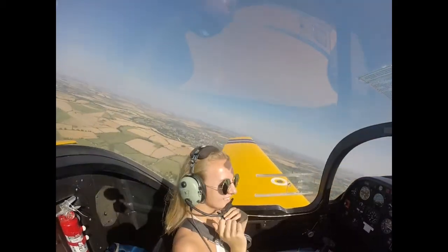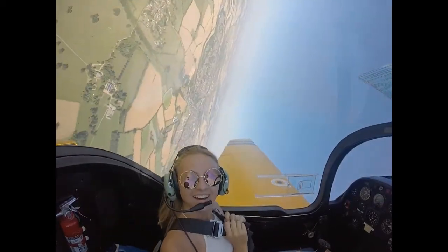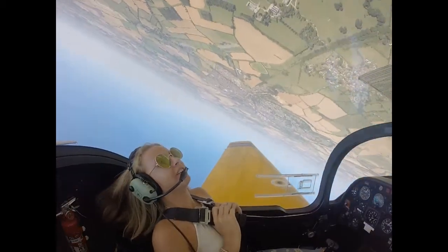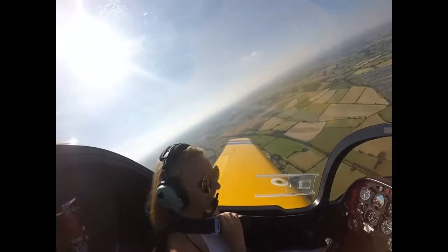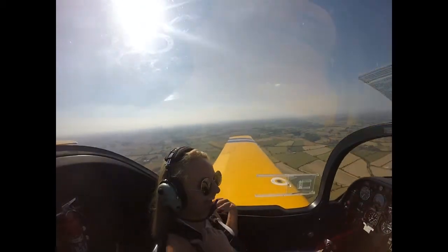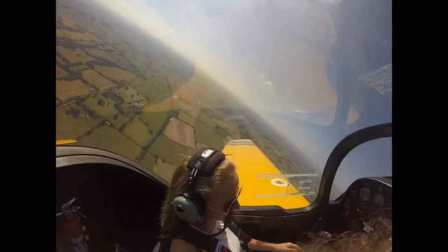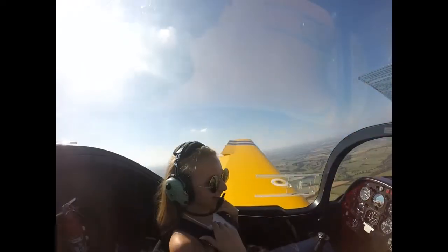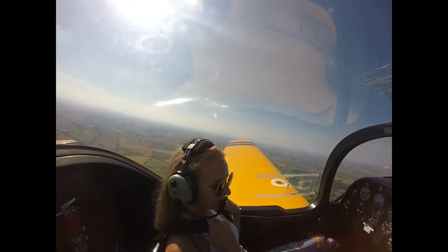And now we're going the other way. So now we're going to do a Cuban. You've been recording all that shouting. Float over the top, ready? We're going to do a 45 down. And now we're going to roll. Climb a little bit. While we're climbing we'll roll just for the hell of it.